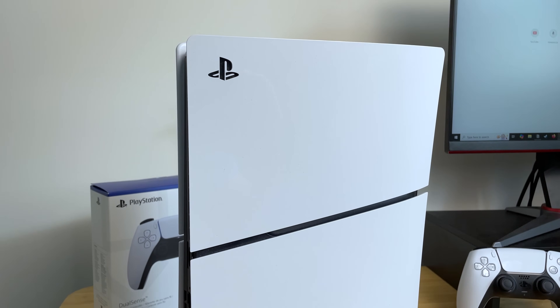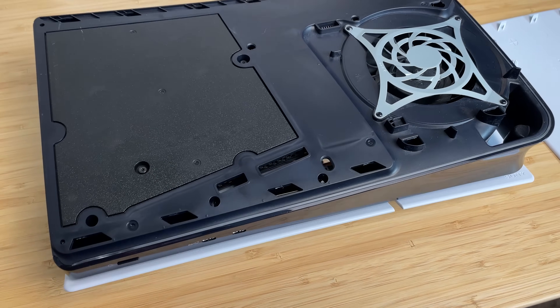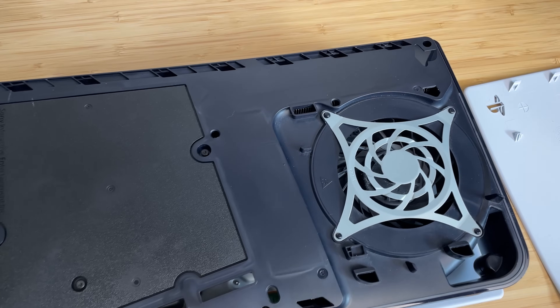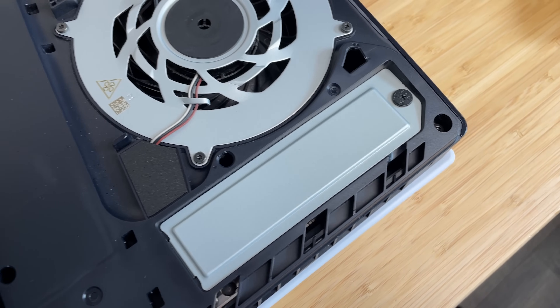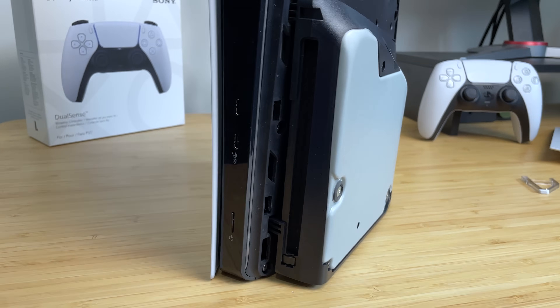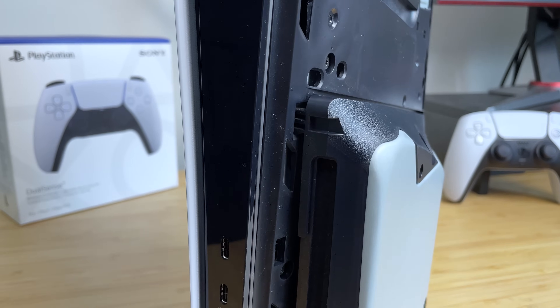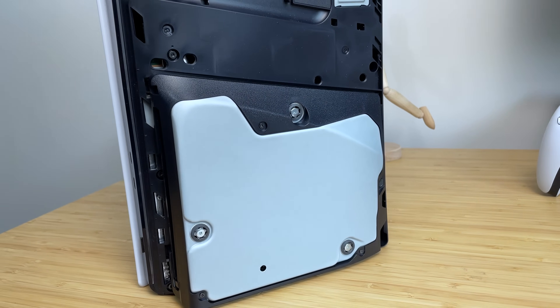In terms of aesthetics, there are some noticeable differences. The front and back plates are now divided into two and have a shiny finish rather than the matte look of the original. These plates are much easier to remove and replace, giving you easier access to the disc drive, the expansion drive, and cleaning the PS5 to keep it cool. A huge upgrade is that the disc drive is now removable and expandable — if you buy the digital version, you can purchase the disc drive separately at any time. The original PS5 did not have this option.